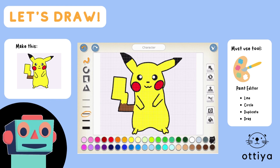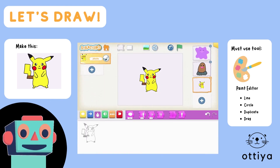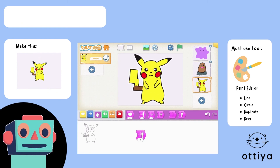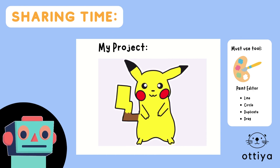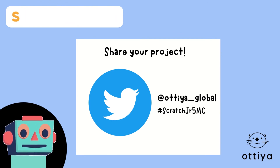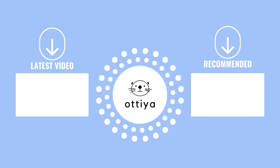And there you have it — this is my Pikachu. What does yours look like? Don't forget to share on Twitter and tag otia_global. Thank you so much for joining me. I'll see you guys next time. Bye!